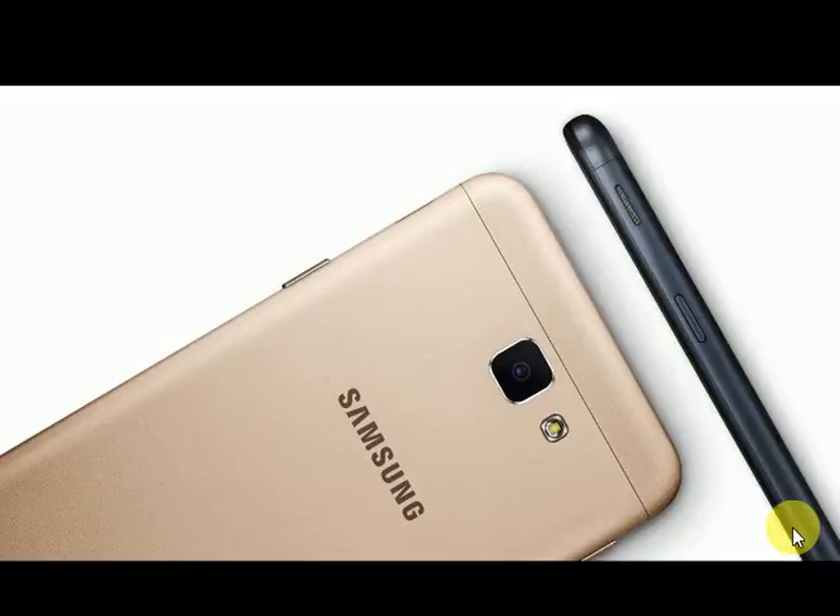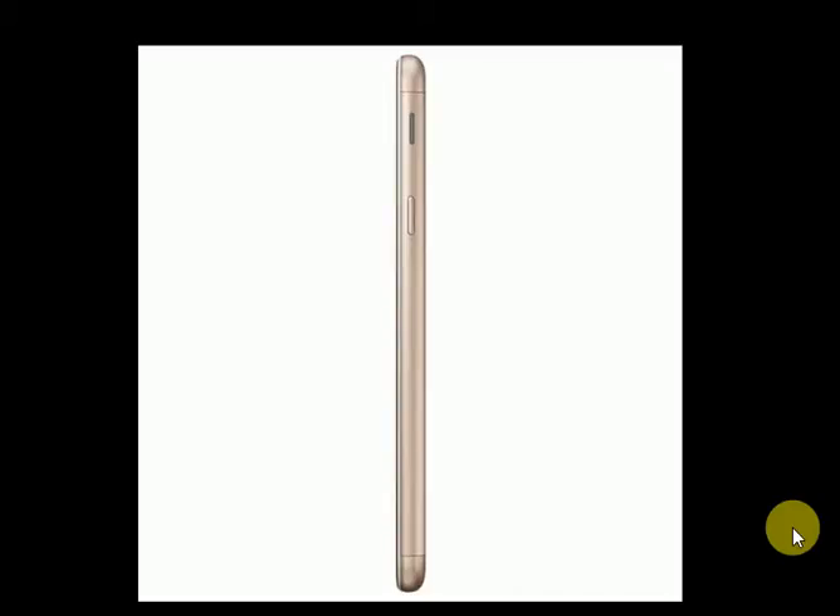2GB RAM. Camera Primary: 13MP, F1.9, 28mm, Autofocus, LED Flash. Features: Geotagging, Touch Focus, Phase Detection, Panorama, HDR. Video: 1080p at 30fps.